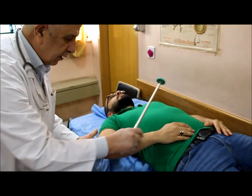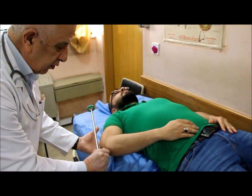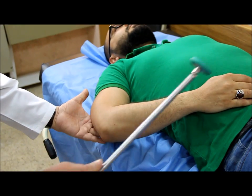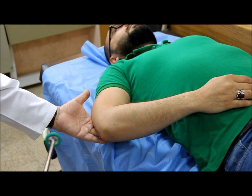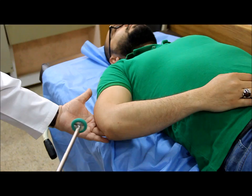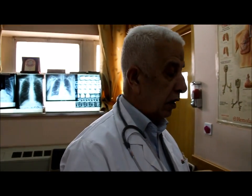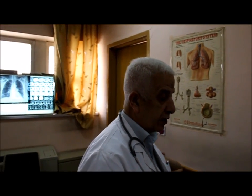This is the way to examine the triceps. This is the tendon of the triceps and we hit it. If anybody is asking you what are the levels of these reflexes — this is the triceps.